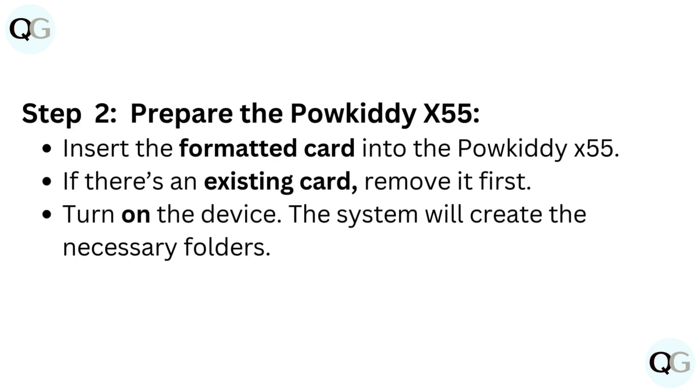Step 2: Prepare the Paukadi X55. Insert the formatted card into the Paukadi X55. If there's an existing card, remove it first. Turn on the device. The system will create the necessary folders.